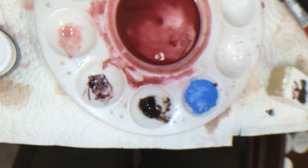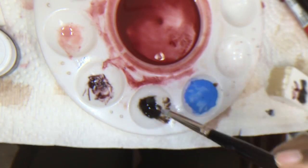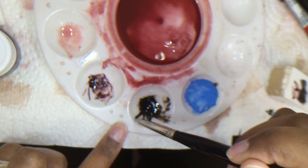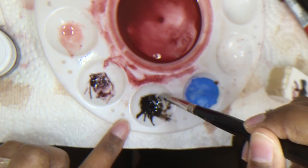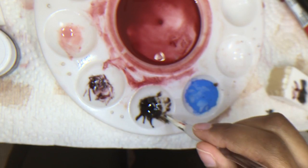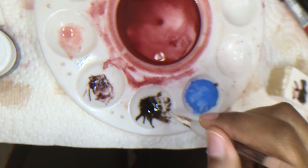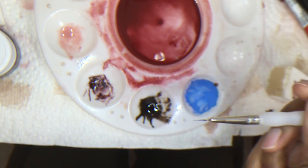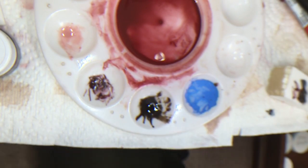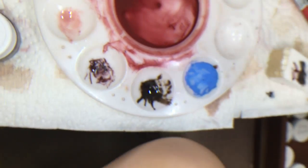This is the consistency I have — it's not dripping, it'll hold a vertical surface, but it's certainly got some drag to it. I'm just rolling the brush in the paint to get just a little on that tippy tip, and I'm starting to very slowly build out the eyebrows.